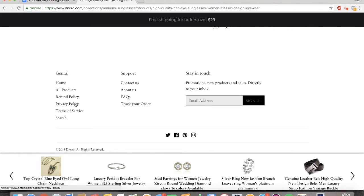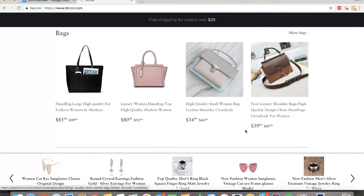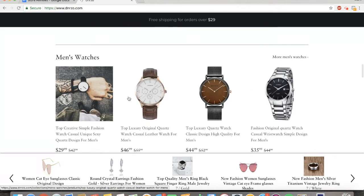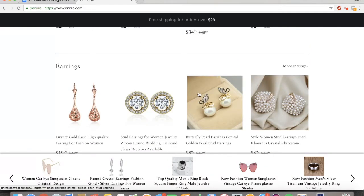I like how you have a refund policy, a privacy policy, frequently asked questions, contact us, about us, and track your order right here clearly visible — that is awesome and not a lot of people do that. It's also great how you have free shipping for orders over $29, and it gives a real luxury feel to your website — that's great for increasing your average order value. I would try to make your backgrounds white and honestly have fewer products, because you really just can't keep track of them all especially when you're starting out. Maybe just necklaces, rings, and earrings promoted to a women's fashion niche.